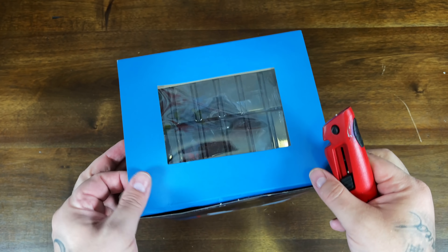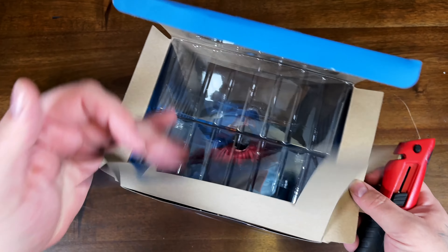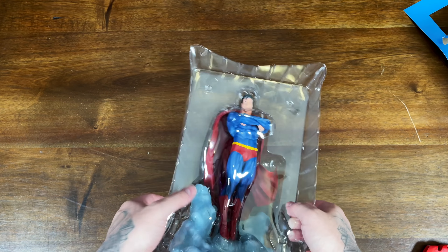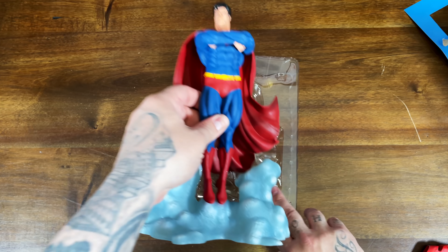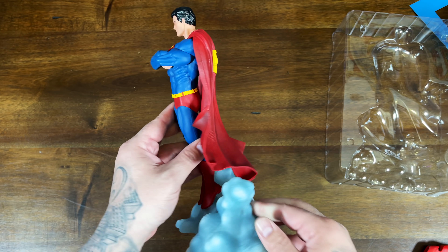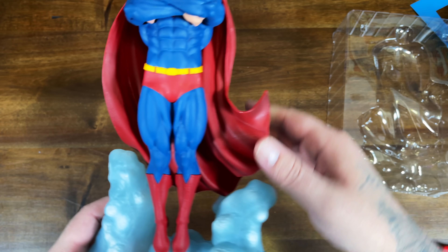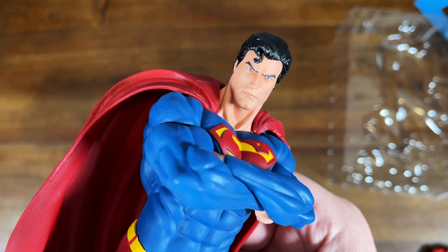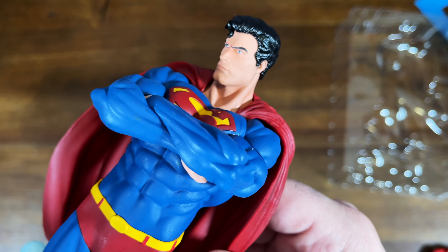It looks like it's just one piece that doesn't require assembly, which I don't really like for when I make videos because it makes for an uninteresting unboxing. Let's go ahead and get him out of the blister pack. So let's take a good look at this guy — all one piece, he definitely feels like he's made out of plastic material, so that's probably why it's on the cheaper end. The face sculpt looks good, it does lack paint applications.